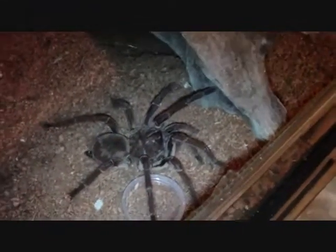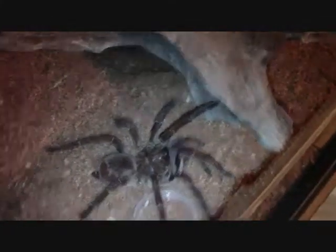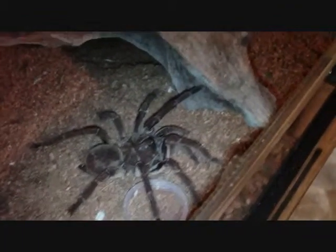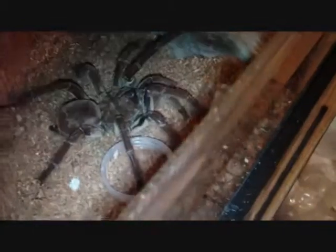Well, this was a failed attempt anyway, but just a beautiful spider. This is definitely right now probably my favorite one. She is 5 and a half, 6 inches I guess. Beautiful, beautiful T. Some people say they're not really a beginner spider because they're rather aggressive, but mine's really not that bad. She never rose up at me or anything. I don't hold her, but still.